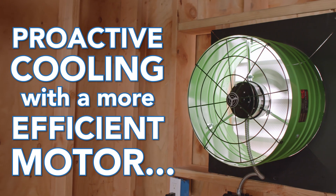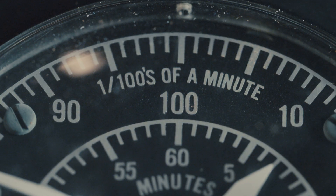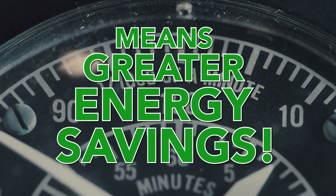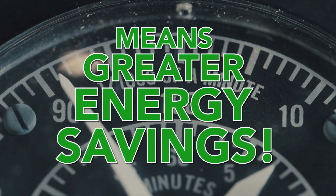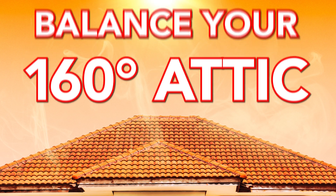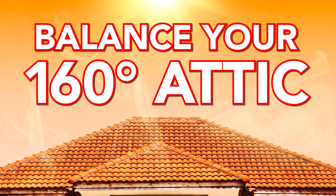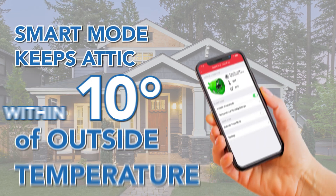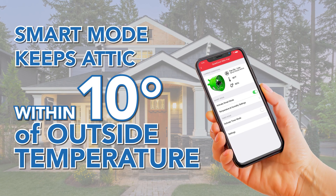By proactively cooling the attic using the lower, more efficient speeds of the motor when the attic is cooler, homeowners can experience greater energy savings than with the standard attic fan that only operates at the highest speed and wattage. Balancing the attic with outdoor temperature creates an attic that is no longer 160 degrees or even higher. This principle is why Smart Mode is capable of keeping the attic within 10 degrees of the outside temperature.